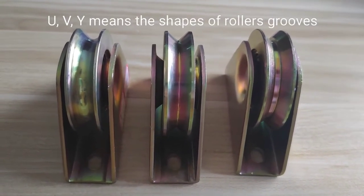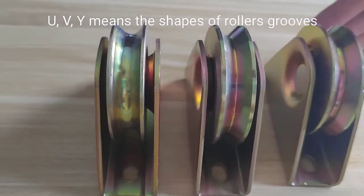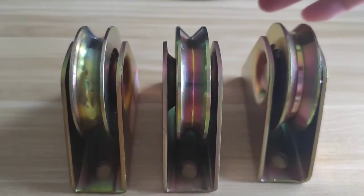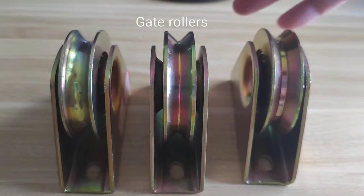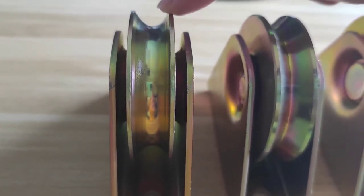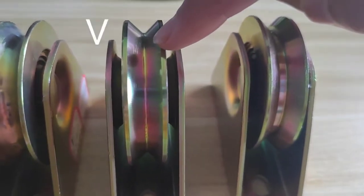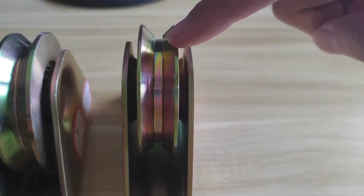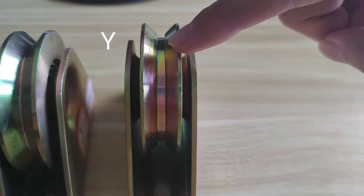Here, U-V-Y means the shape of the glue. Look at these gate rulers. Let's see them one by one. This one is the U-shaped — it looks like the letter U. And this is the V-shaped. This one, the Y-shaped.